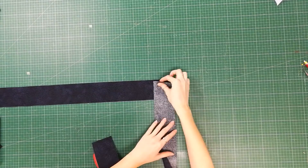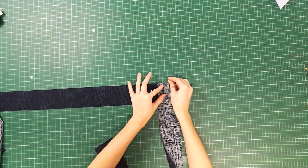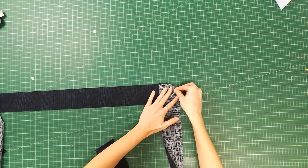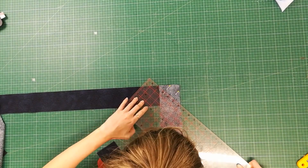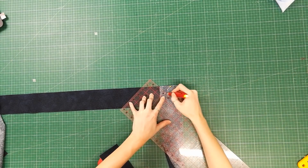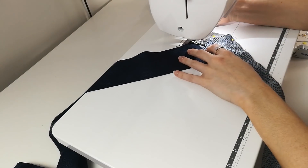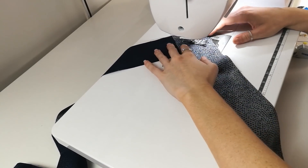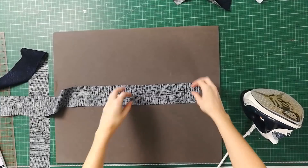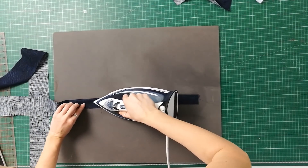To finish off the table runner, we suggest adding binding around the perimeter. Please refer back to the instructions to find out the length and width that your binding needs to be. If you needed to cut multiple strips of fabric because your fabric wasn't long enough to begin with, we also go into detail on how to join the strips together.